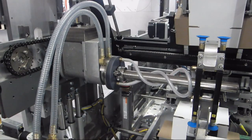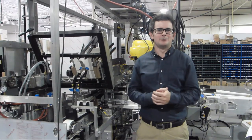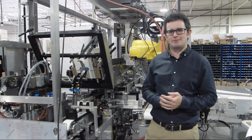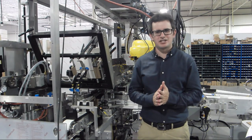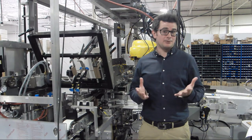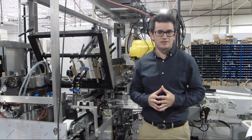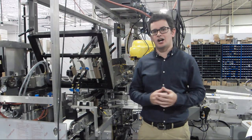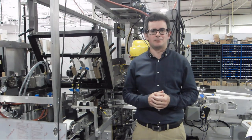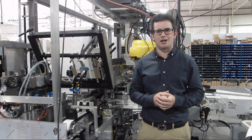This will complete all the steps required to set up a rotary feeder. Thank you for watching our tech tip on setting up a rotary feeder. If you have any questions, please contact AFA Systems either by phone at 905-456-8700 or you can find our contact information on our website at www.afasystemsinc.com. Thank you very much.